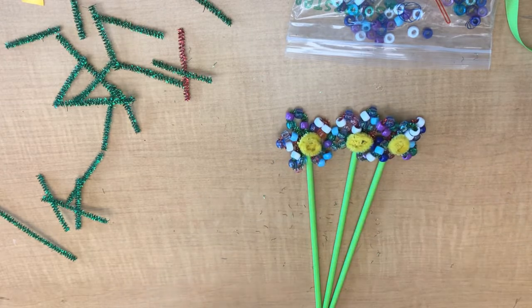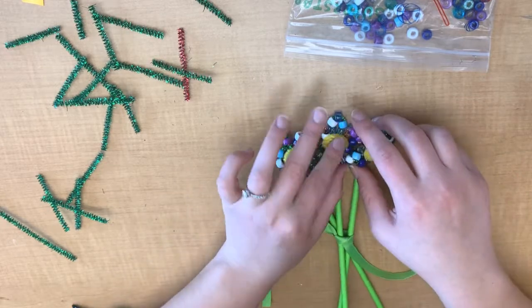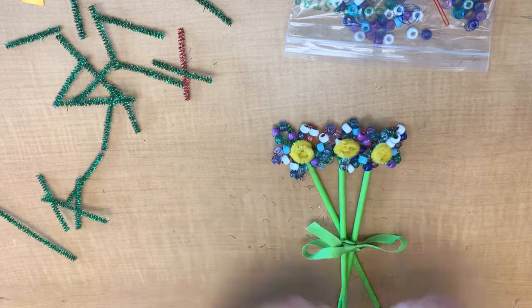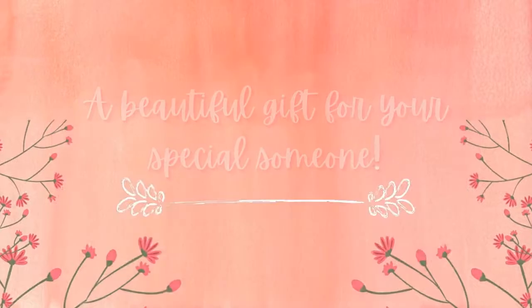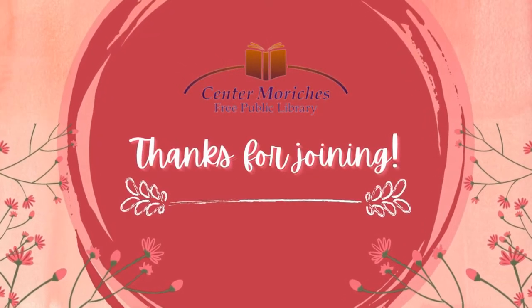Now we get the ribbon. You'll get your green piece of ribbon and wrap it around into a pretty little bow however you would like — and then there you have it. You have the gift for your special someone. I hope you enjoyed this Mother's Day flower bouquet craft. Thanks for joining and I'll see you all soon. Bye everyone!